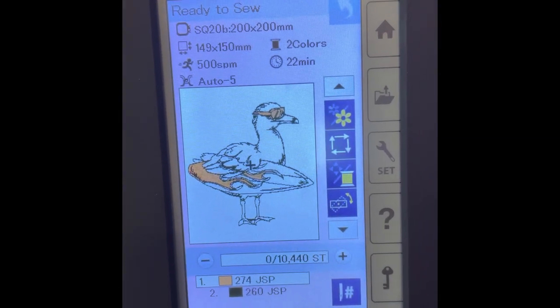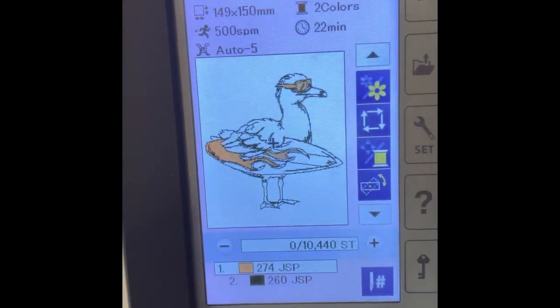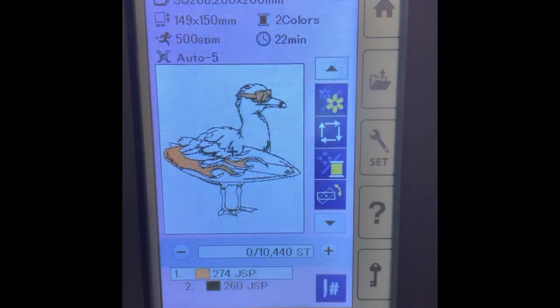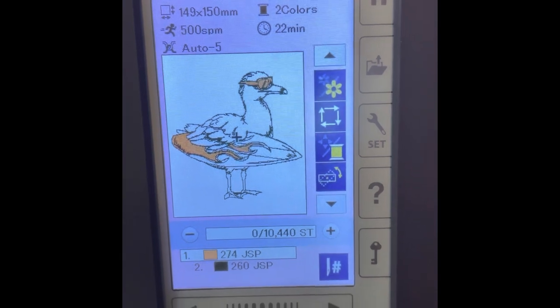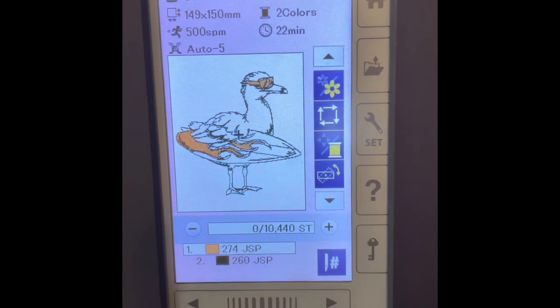I downloaded this design from a website — I'll put it in the link down below because I can't remember it right now. I went ahead and put it on my stick and then downloaded it into my actual computer. This is going to be really, really cute — I love this little beachy design.